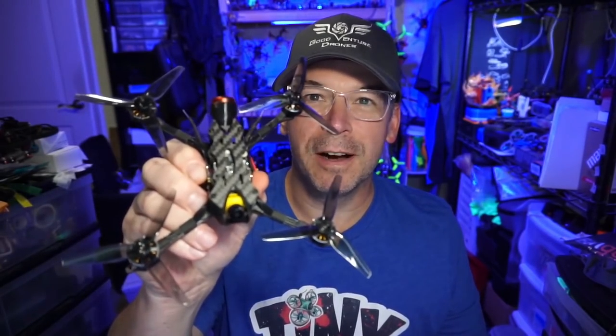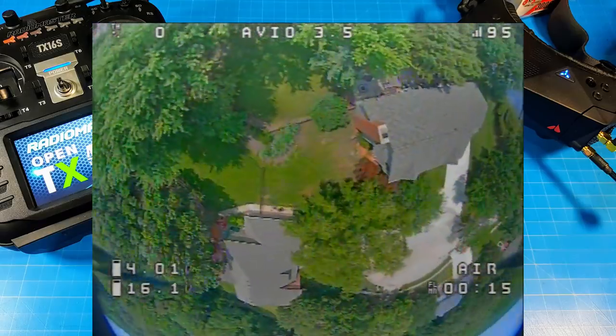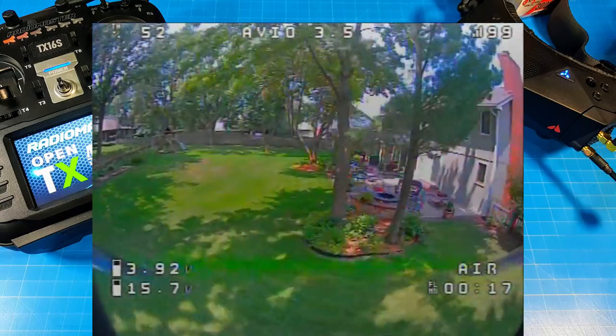Hello everyone, today we're taking a look at the AvantQuads Avio 3.5. You should know that as objective as I'm going to try to be during this review — and really all reviews — I have an affinity for AvantQuads quads, and this one's really no exception. They build them like I like them built. They fly well, they're tuned well; there are very few complaints I could ever really find about AvantQuads quads.